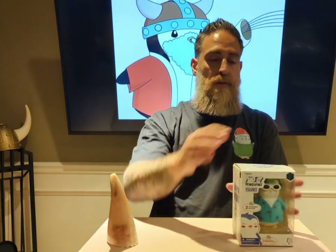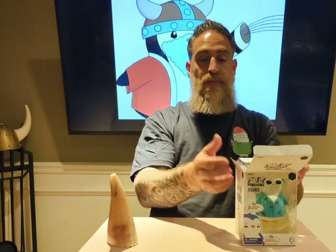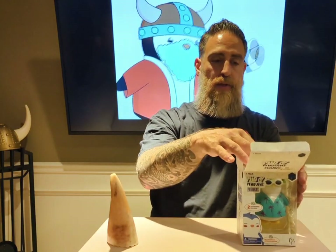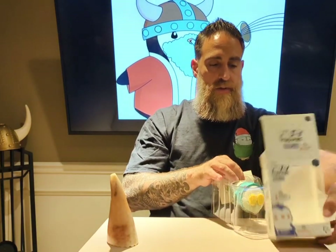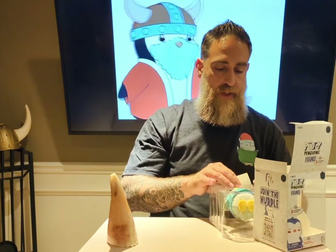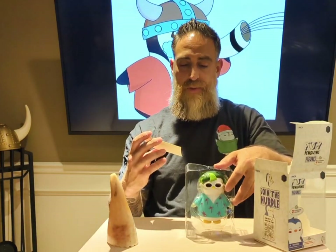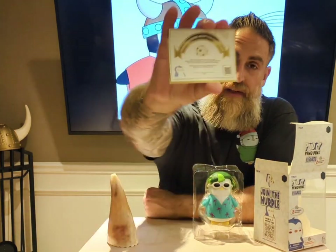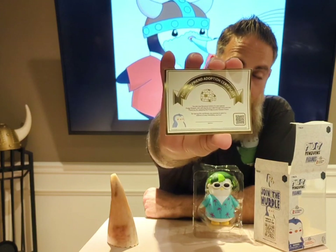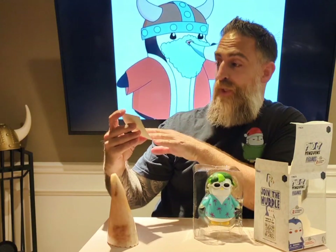I'm going to open up the box here. The box itself is really well made — the graphics, the ink, the way it was put together, it's just really clean, really nice. We've got our Pudgy Dude here. We also have an adoption certificate, and there's another little QR code on the bottom right-hand corner. I'll explain that again in just one second so we can read the adoption certificate.